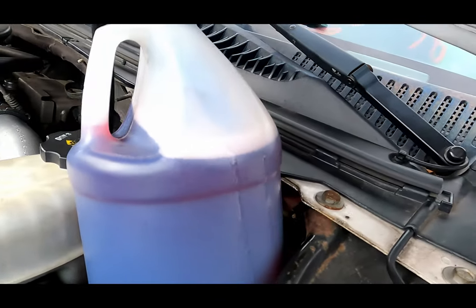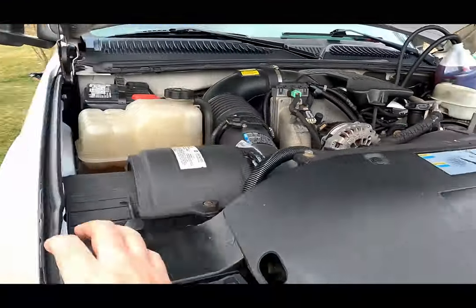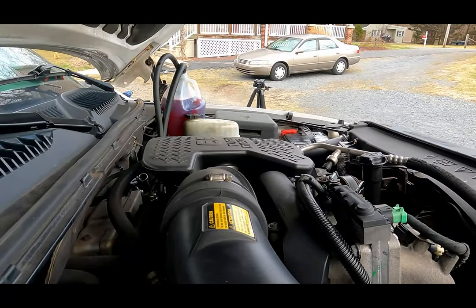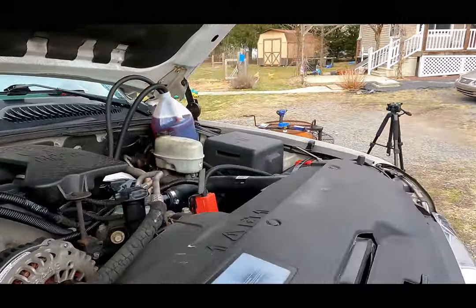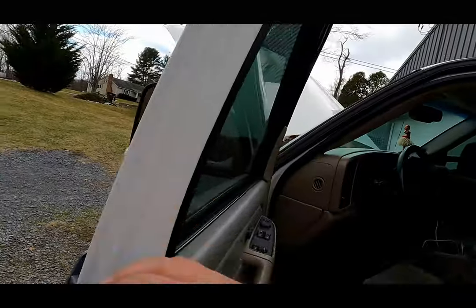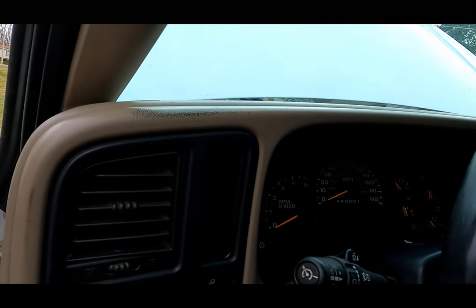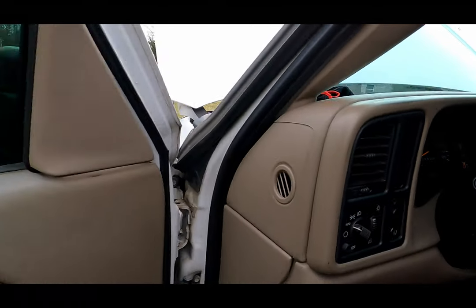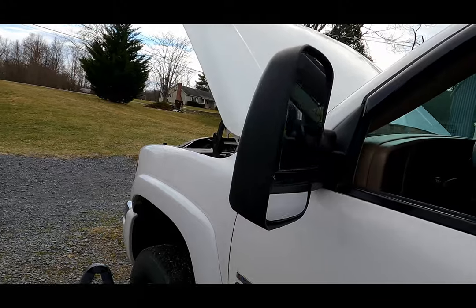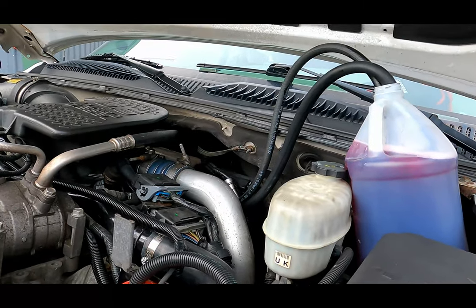So now I have my half inch and the three-eighths in this bottle — it's pretty close to a full gallon. I'm curious to see how long this is going to run; it's probably going to take a couple hours. I'm going to go ahead and repurge this system and see how long this takes to fire up. She fired right up.